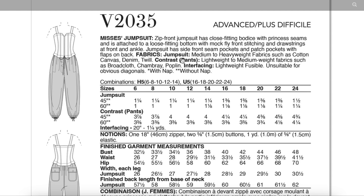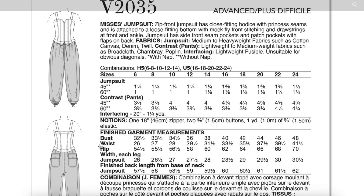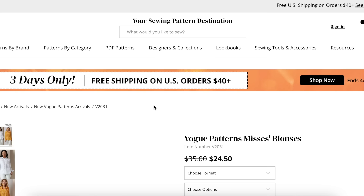For the jumpsuit: medium to heavyweight fabric such as cotton canvas, denim, twill. For the pants: lightweight to medium weight fabric such as broadcloth, chambray, and poplin. Imagine it in a heavier weight denim and then a chambray — that would be an easy way to imagine yourself wearing that. Maybe the eggplant color is making it feel more evening, but then the shoes make it feel more day. You can also go look at Rachel Comey's website to see how she styled them. You need one eighteen-inch zipper, two buttons, and a yard of elastic. I'm kind of digging it, for sure.